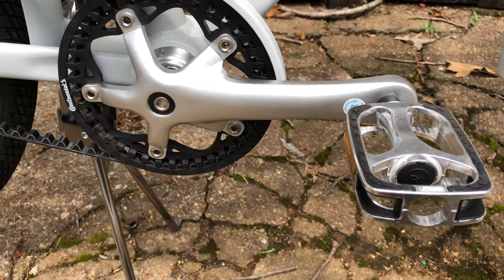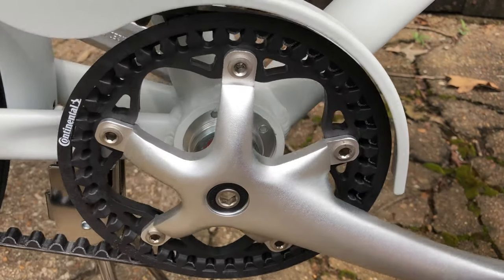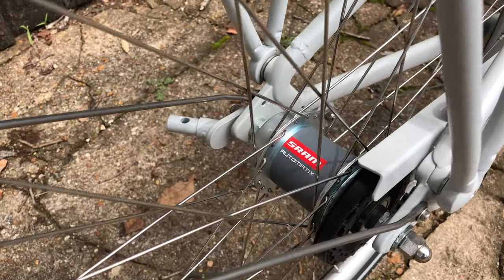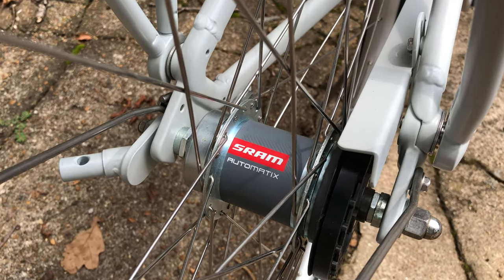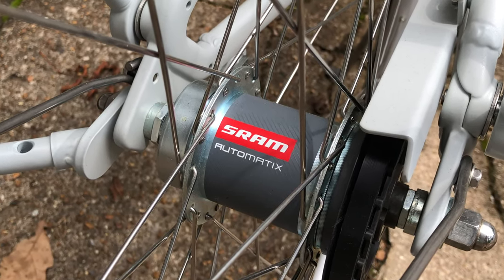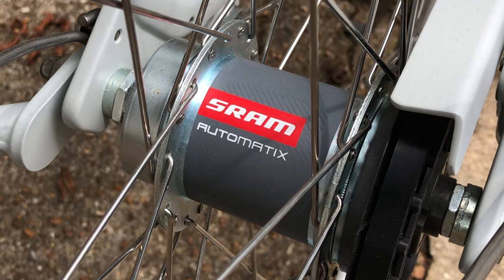Only one of the most important things on a bike — the drivetrain. IKEA made two ill-fated choices for the drivetrain. First, not long after the Sladda hit store shelves, SRAM discontinued the Automatix two-speed hub. That alone isn't enough to end the bike, in my opinion. There are other internally geared rear hubs, even ones that work with a belt drive. And belt drives are normally bulletproof, low maintenance, and give a long belt life.